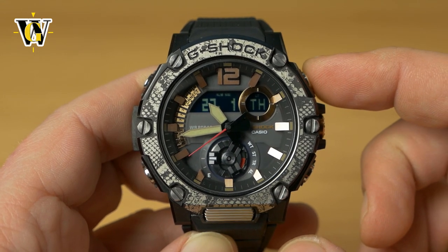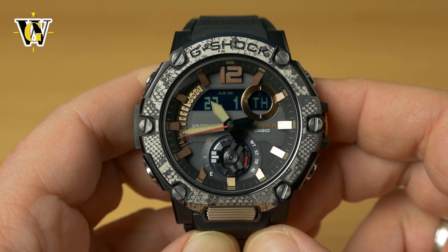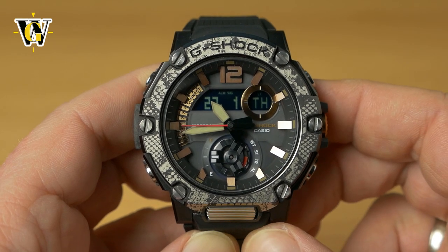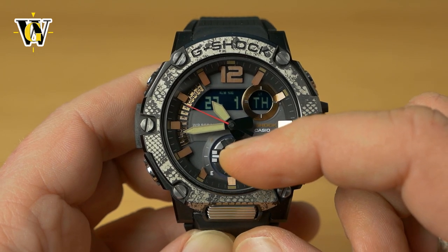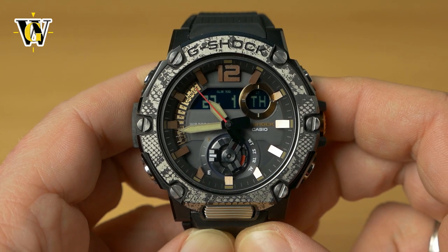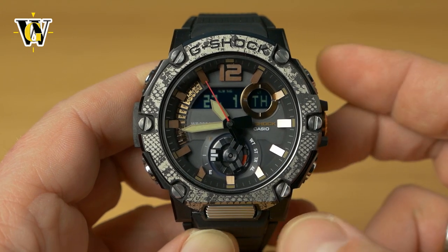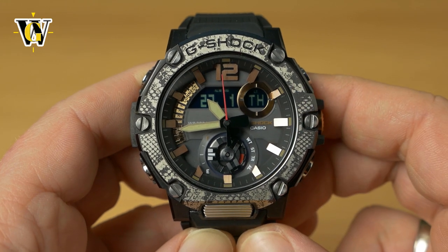Although this is a solar watch — meaning if you keep it charged, don't store it in a very dark place for long periods and keep the power reserve at least partially full — it will probably never die on you. However, if it does die or the watch resets, the hands are probably going to get misaligned.